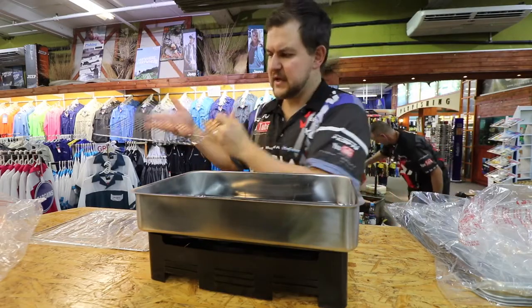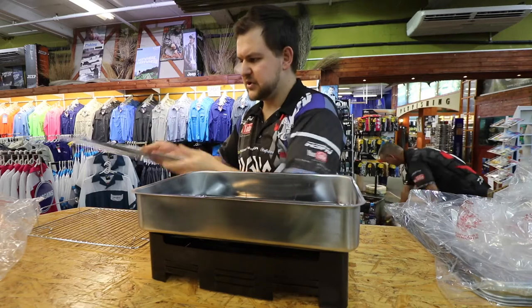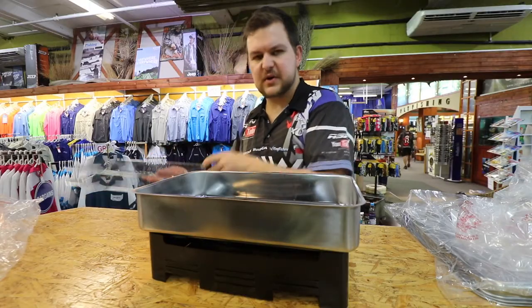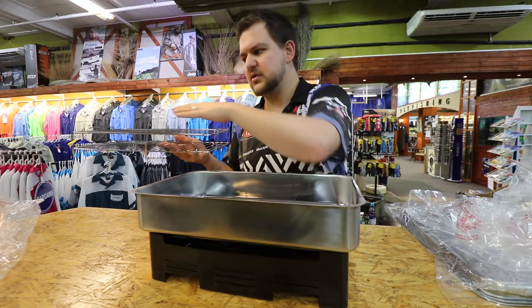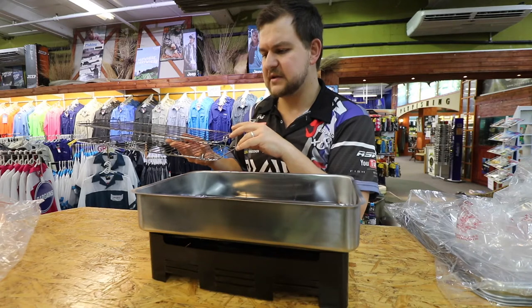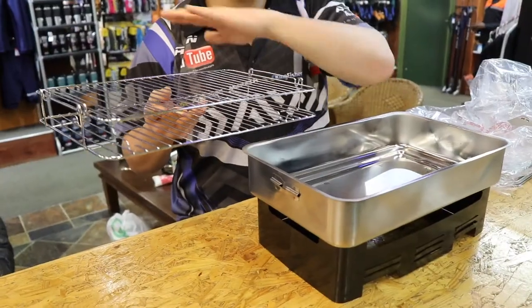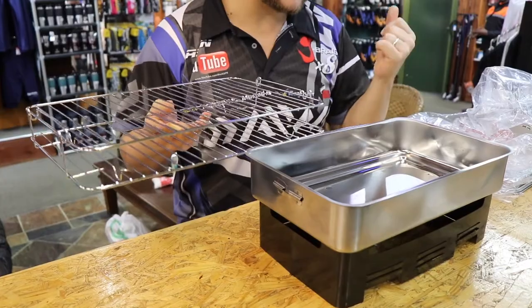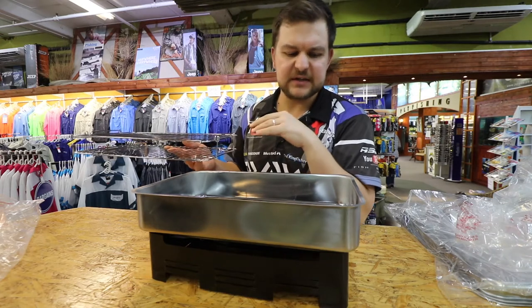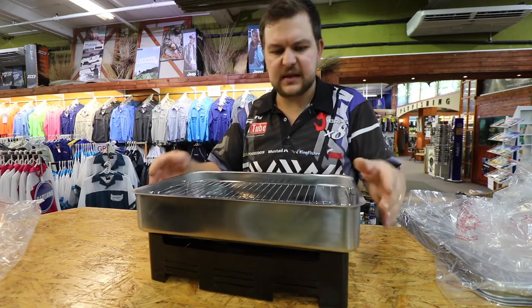Then you've got grid number one, which fits in over there, and grid number two that just slots in on top. So now you've got a single smoker but with two different racks. According to the specs you can do four to five small trout — though for us Africans a small trout is over a kilo, so different story — or two large trout. You can de-head and detail them, do mackerel, chicken fillets, or literally anything you want. The nice thing about smoking is you can play around with it.